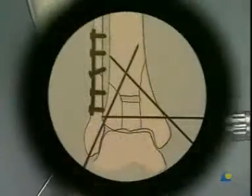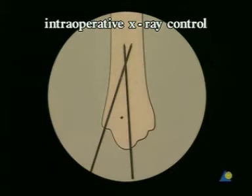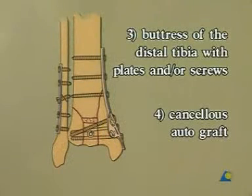It is now essential to check the adequacy of the reduction on x-rays or fluoroscopy in two planes. The final two steps of the operation concern the buttressing of the distal tibia with a medially placed plate and/or screws, and the filling of the metaphyseal defect with an autologous bone graft.